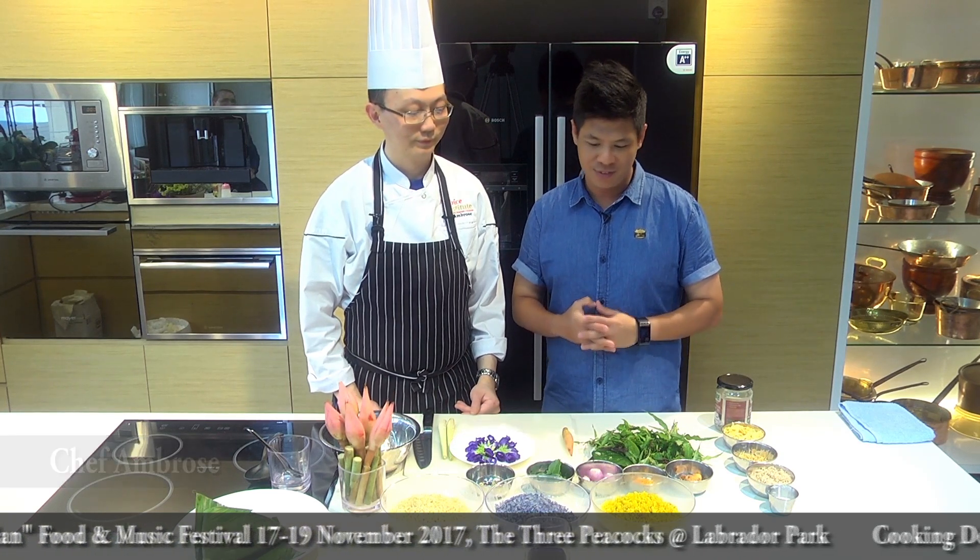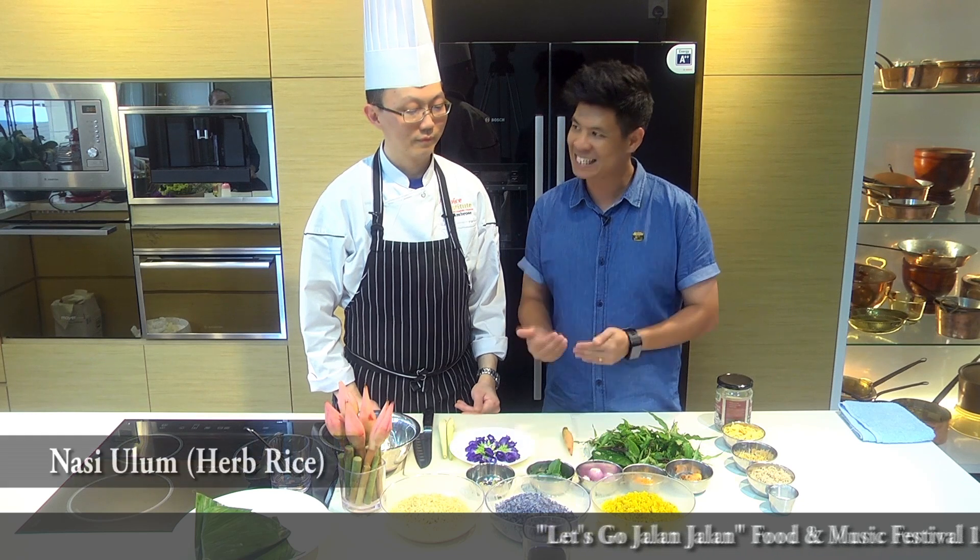Hi everybody, thank you so much for joining us today. We are at the Allspice Institute in the beautiful Saffron Kitchen, and right beside me is Chef Ambrose. Today is a very colorful display of what you're doing. I know this is a very traditional dish but I think the audience deserves to know how and what this procedure is for Nasi Ulam.